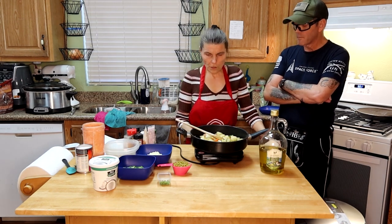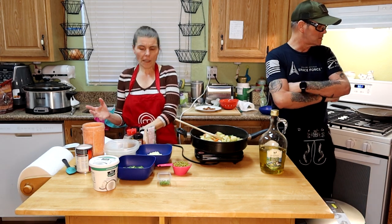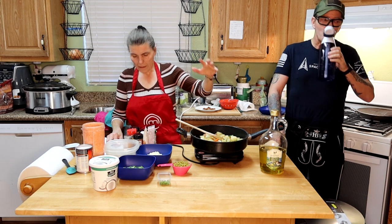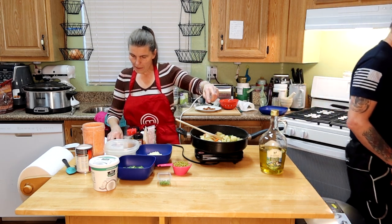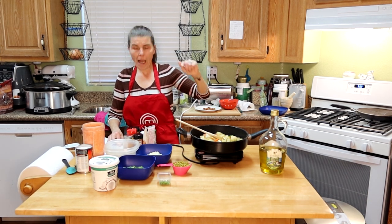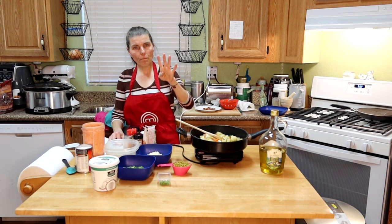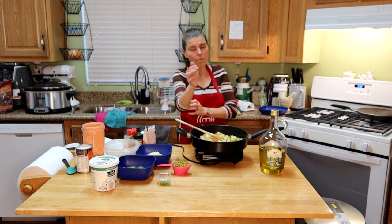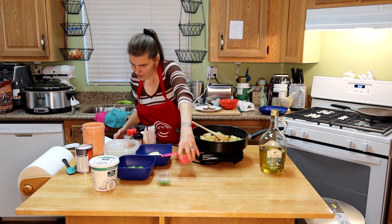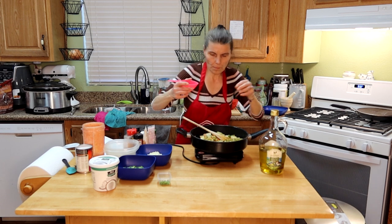So what we've done so far: two to three tablespoons of olive oil, one potato, half a cup of chopped carrots, half a cup of cauliflower, and four green beans cut up. Now I'm going to add a fourth cup of peas. The recipe will be on the website, YouTube, or Facebook so you guys can see what all goes in it.